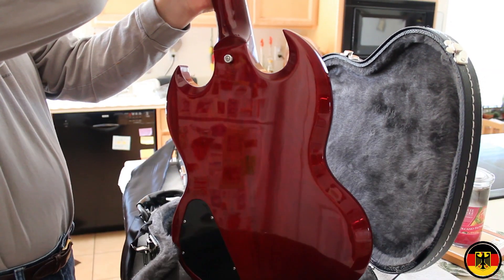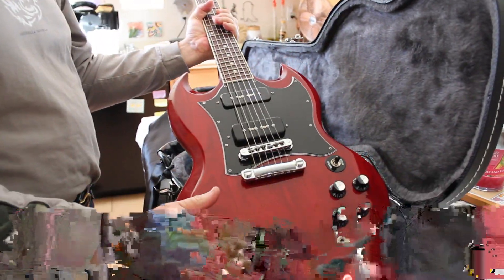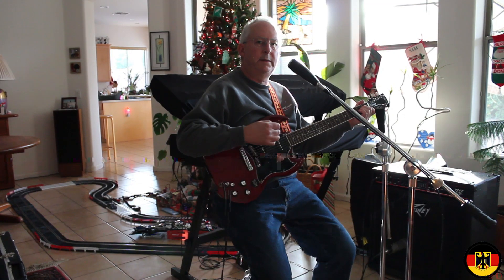It has the old-style Kluson tuners made for Gibson and you can adjust intonation here. Overall it's just an excellent, excellent guitar, so we'll plug it in and see how it sounds in a minute. This is my Gibson SG Classic.